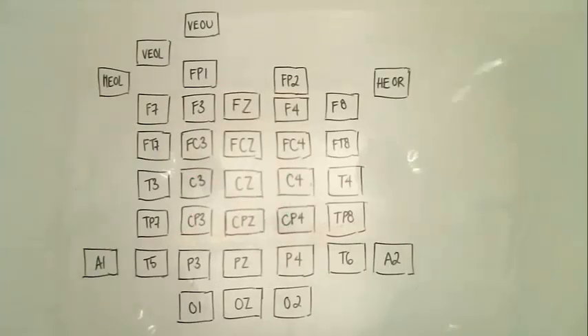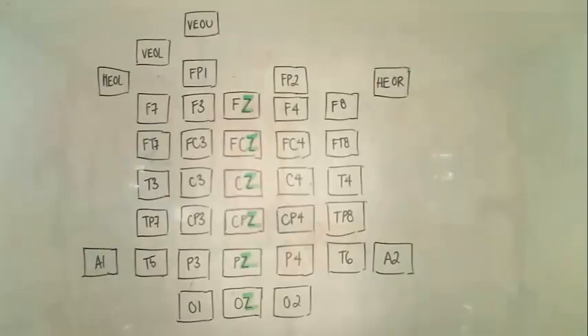Rows between these major landmarks are identified with two letters. The last letter or number signifies the position relative to the midline. Z signifies the midline of the brain. The numbers get bigger the farther they get from the midline, and the numbers are even on the right side and odd on the left.